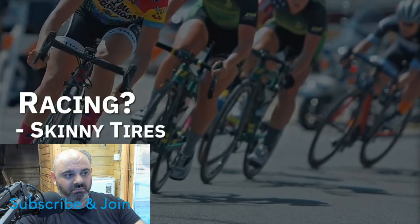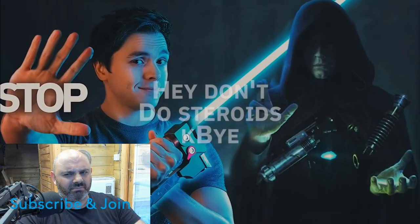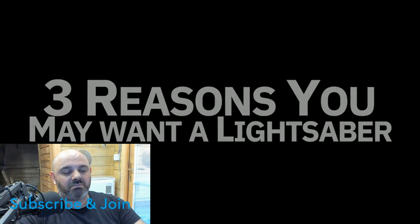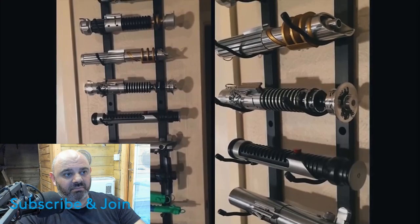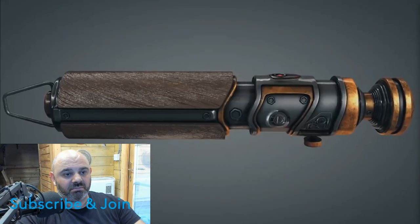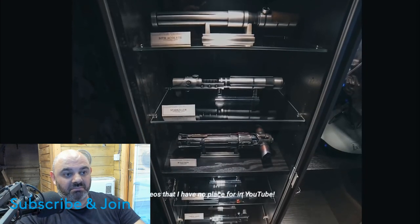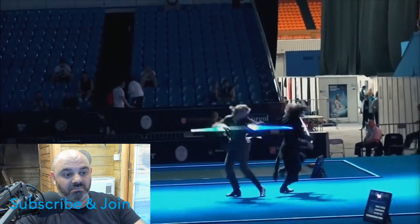There are trade-offs depending on what you're going to use it for. Generally there are three different ways people use their lightsabers: for display, for dueling, and for cosplay. If you're just going to display it on a shelf in a glass case, all you really need is the hilt and you should go for the most realistic-looking hilt you can, using materials like plastic, metal, leather, or wood. You can paint and weather it as you see fit and you don't have to worry about breakage from wear and tear.